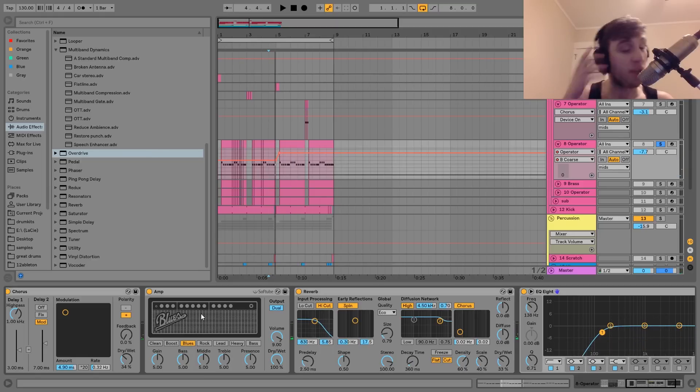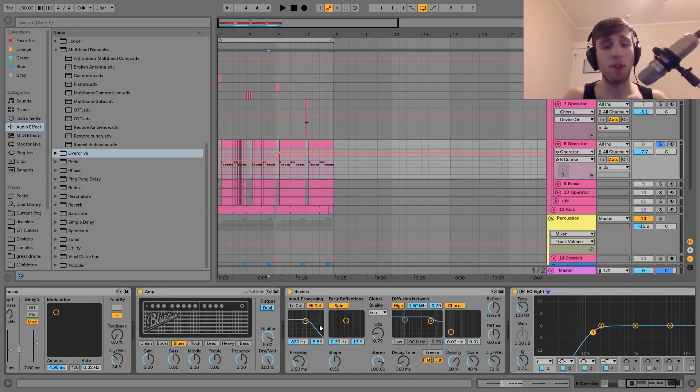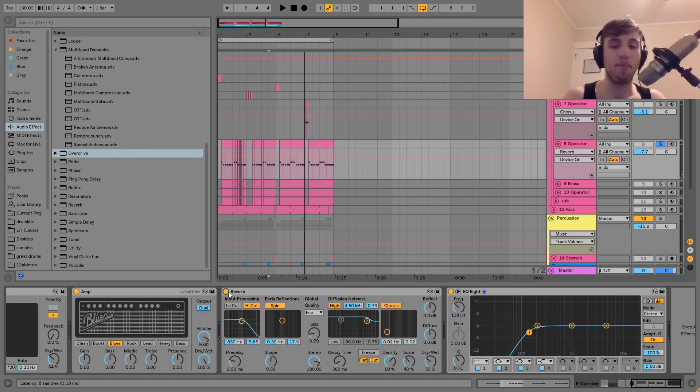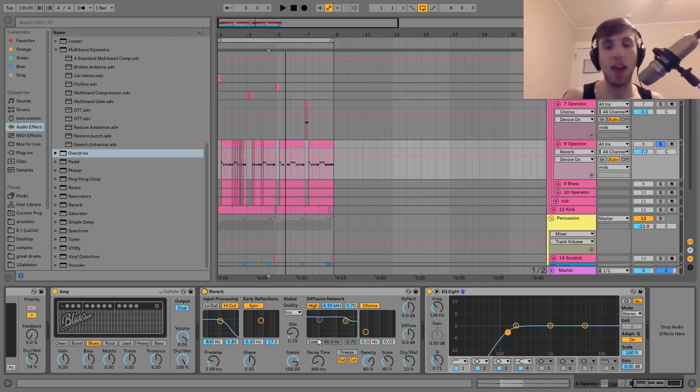That's the distortion for this one — for getting character and color, this is very good for these type of basses. After that, we have a reverb. You can see I've got the size and the K-Time down — this is the key. It's just giving it some space; it brings it to life a little bit more. The key is just to turn the size and the K-Time down so it's like a small room as opposed to a huge chamber or something like that. And then after that, we just have an EQ8 cutting off the low end.